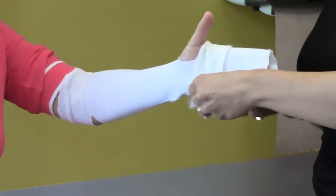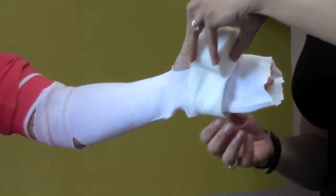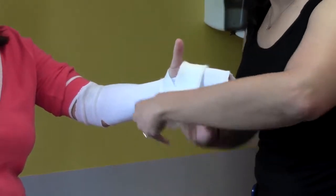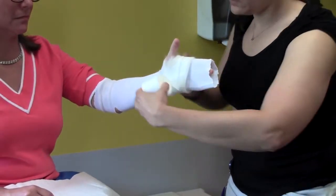So you have your base layer stockinette on. At the ends of the cast, you want to leave what we call a cuff, where you leave the layers of web roll a little bit thicker than the rest — usually about four to five layers thick. Come around the thumb a few times. Sometimes poke a hole right in the middle so you get a good anchor right there.